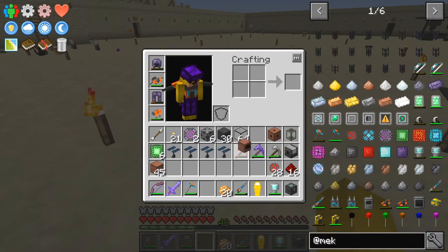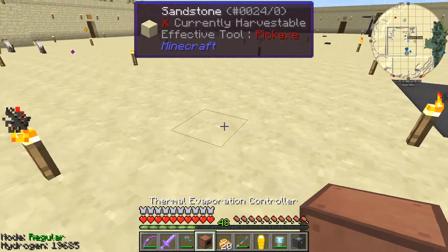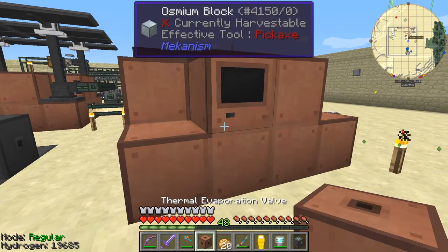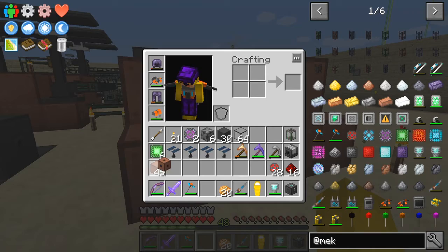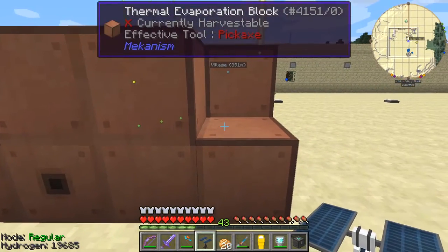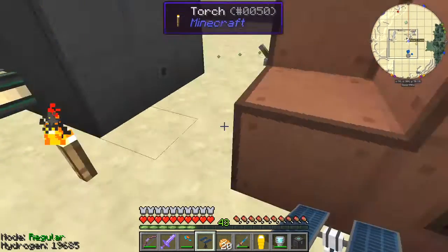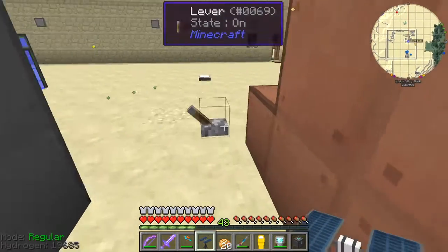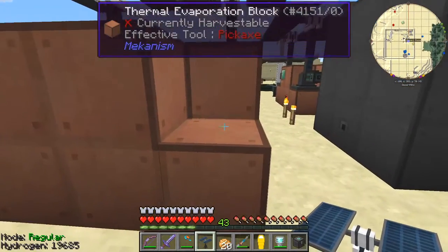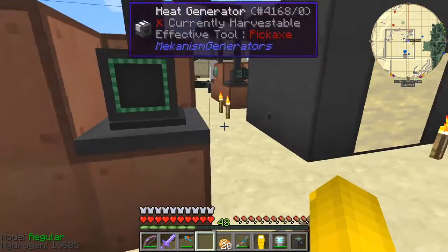I've got some spares in case I want to go down a bit. I've used the valves — I don't want any more valves. I'm just going to put the solar panels on the outside like this, and then we should have one thermal evaporation plant.